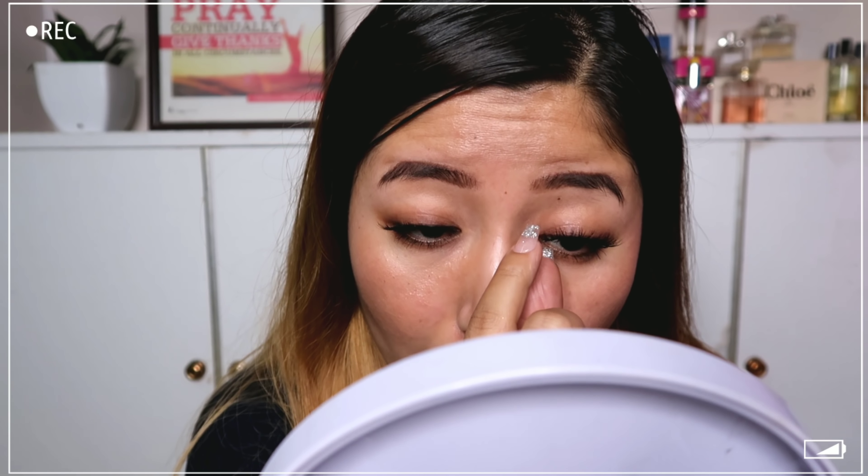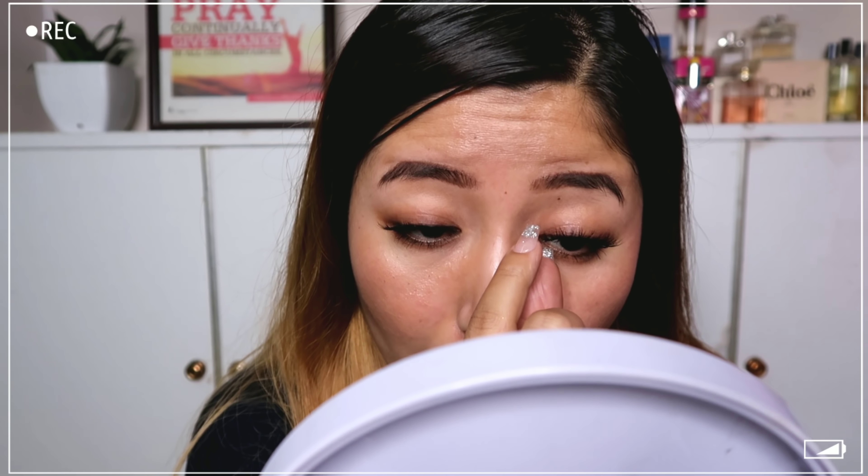Let me apply the other side and show you once again — remember to add a thin layer of glue and not too much. That's it! This is how I apply my false lashes. I hope you found this video helpful. For those who requested it, please try this out and let me know in the comments. If you like these short beginner-friendly videos, let me know below. Until next time, take care — bye bye!